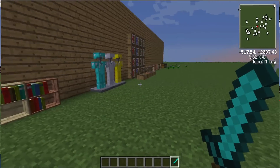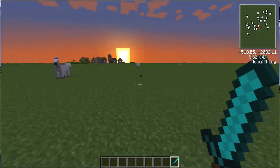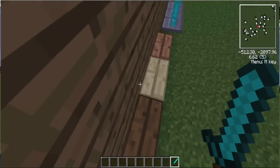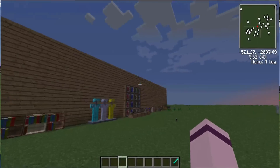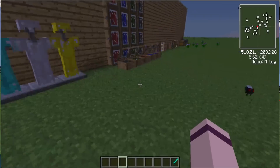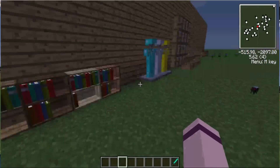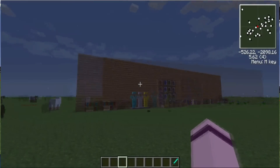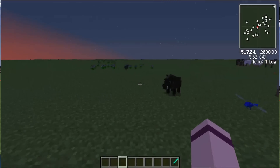Hey guys, Max here, and today it's a mod showcase — it's not PVP or anything like that, it's a mod showcase. The mod I'm doing today is hard to say, so I'm just not gonna say it. This mod adds a lot of stuff into your game, as you can see there's a whole wall of it. Yeah, let's go ahead and get started.